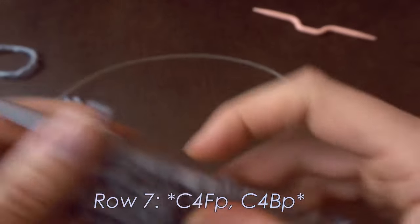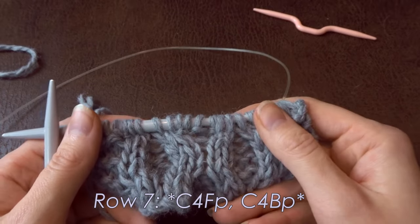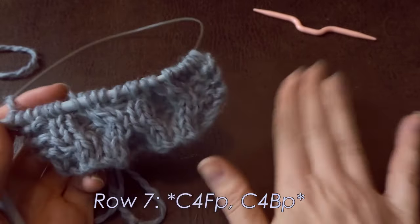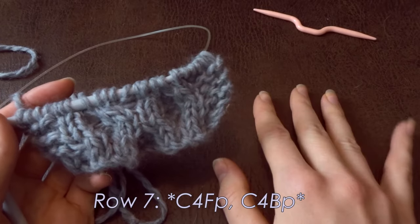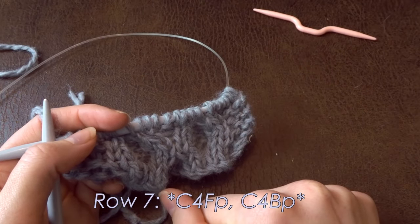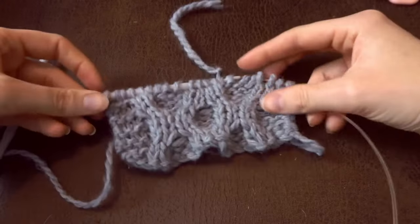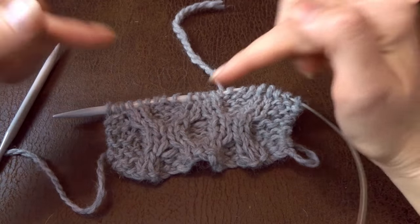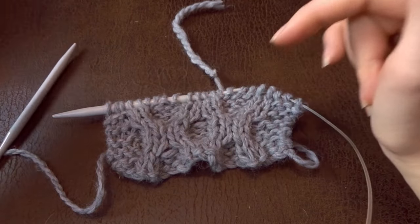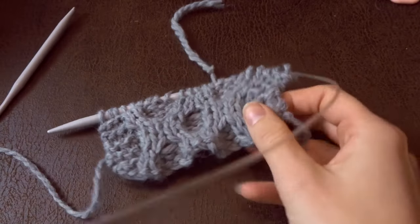According to the pattern you still need to do one more row of knit stitches as they come, and then you can repeat the eight rows. I'm going to give you two tips on how to make it easier to remember what you have to do. Tip one: how to remember which cable to knit — the left-leaning or right-leaning. Tip two: how to keep track of your rows and when to knit a cable row.